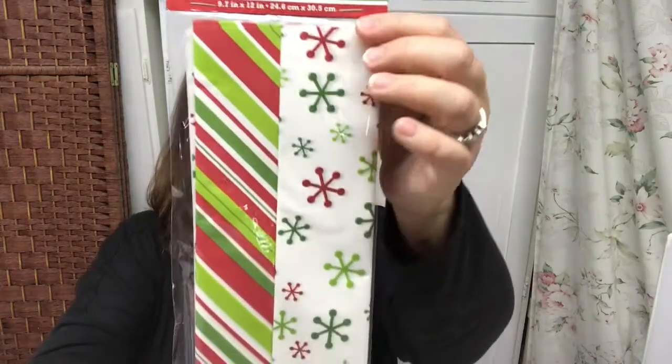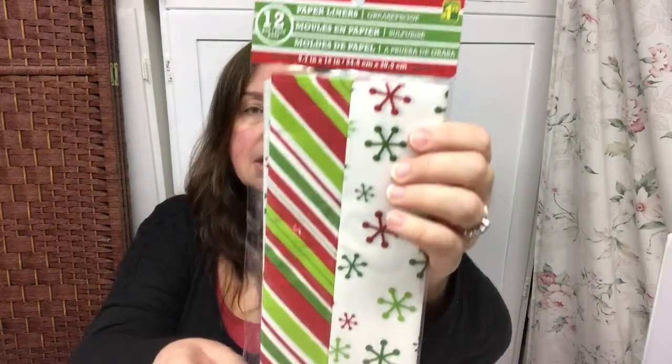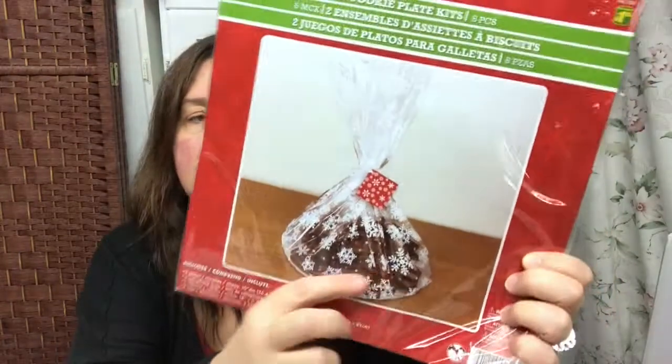I also saw these Christmas paper liners that are grease-proof — there was only one package left so I got it. There are 12 in here and they measure nine by twelve inches. These are a dollar twenty-five and they're very nice to put inside boxes when you gift cookies, cakes, and all your baked goods — just a nice way to present them.